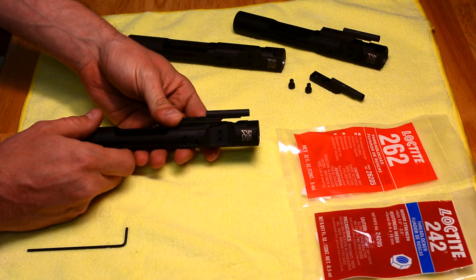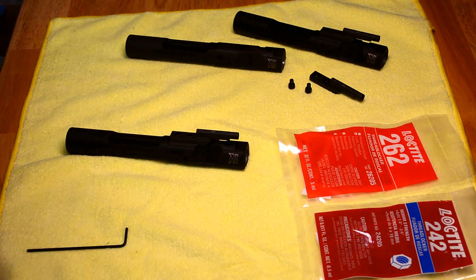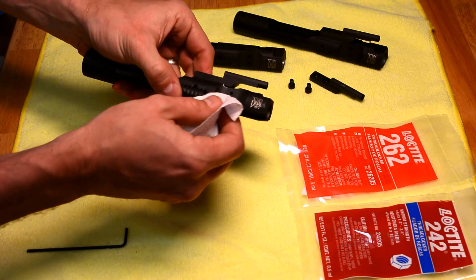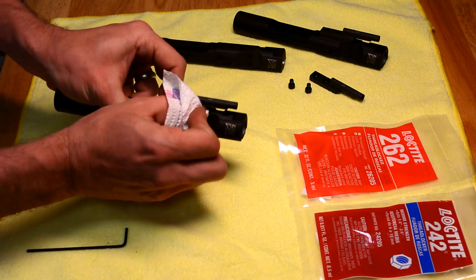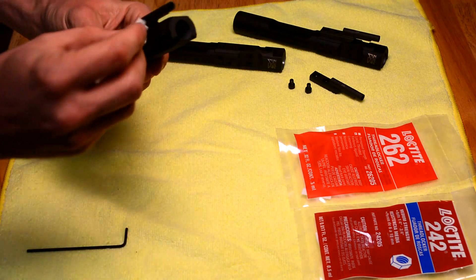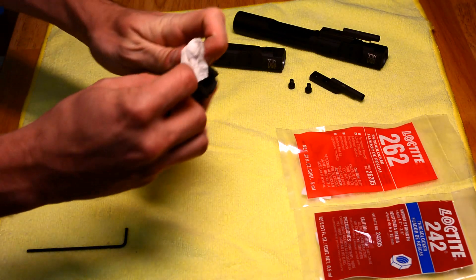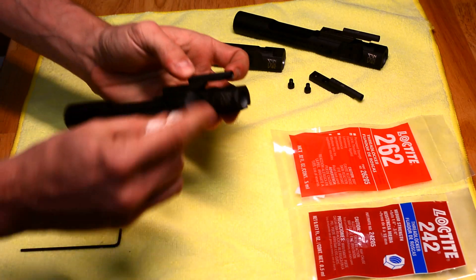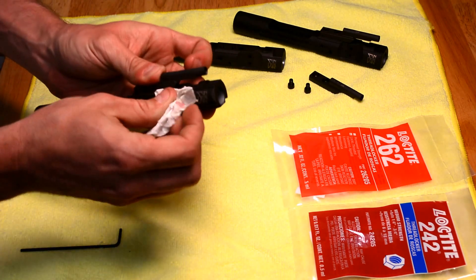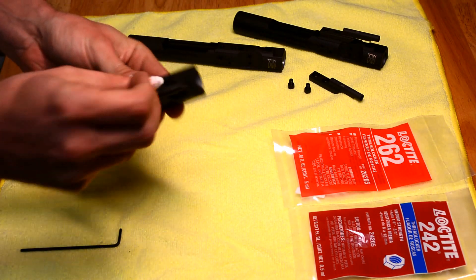You're going to want to let that cure for at least 24 hours. Make sure and wipe up any excess that you may have. You can see there's a little bit of excess — it's going to be on the sides, underneath, and at the end of the key there.